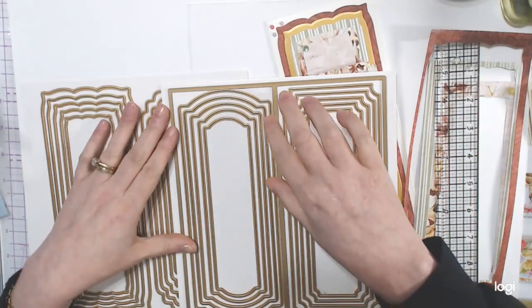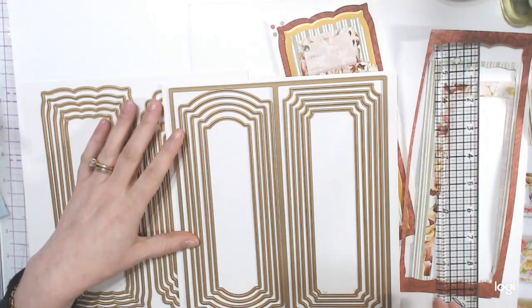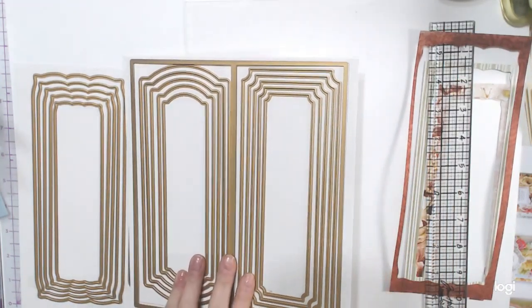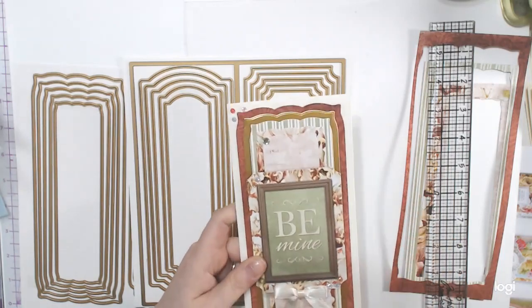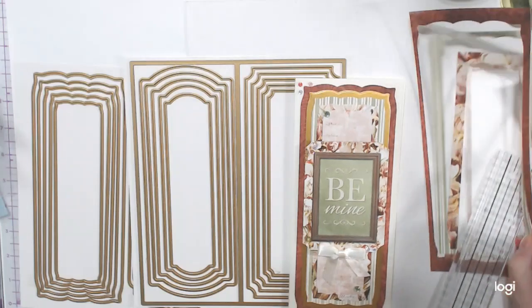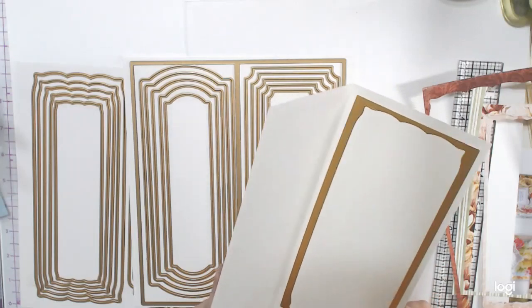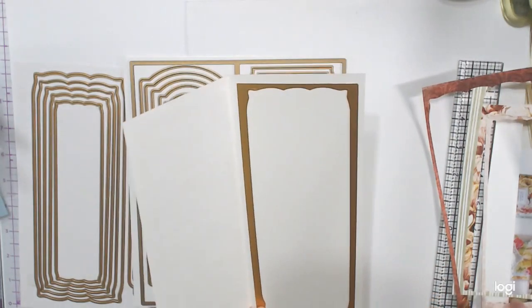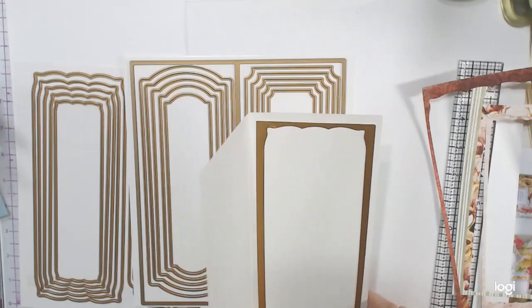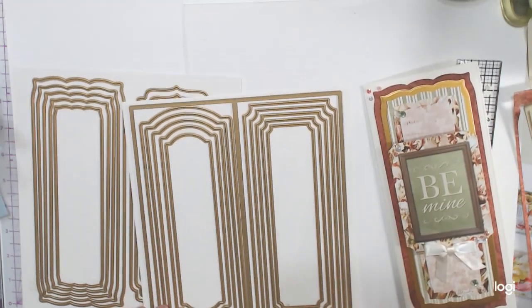Look at these pretty designs — I love the arch on this one. And I love corners like this; I did that on the corners of the sentiments on the card, as you can see. I hate throwing away the cut-out pieces so I put one on the inside — the gold one — because the biggest one didn't fit, so I used the second biggest one.